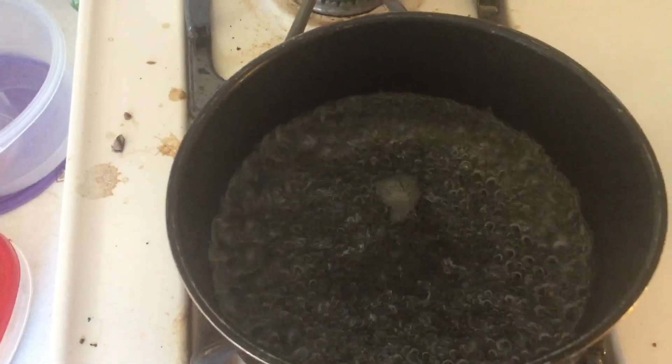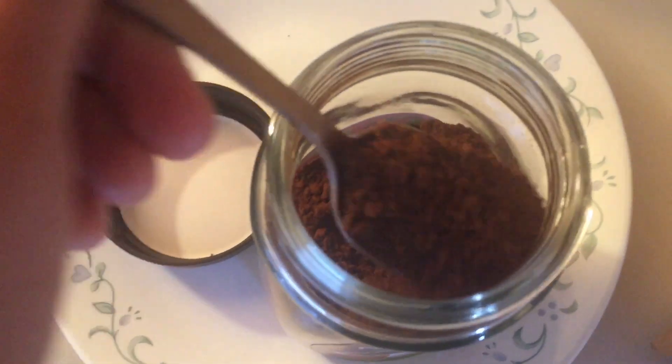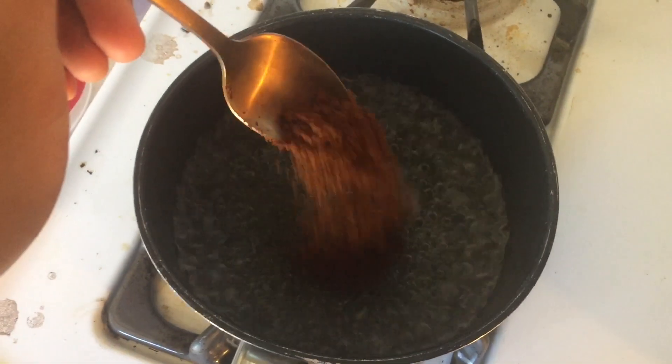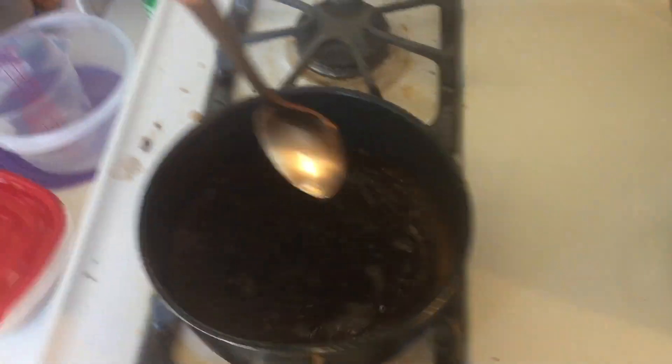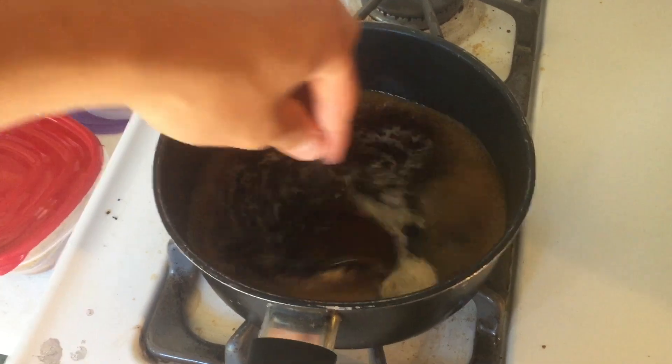I think this is boiling — it's really hot. Now you're gonna put about a tablespoon of the coffee in. I like to grab my nice little gold spoon and toss that right in there. It's hot! Then add a little bit of sugar and stir that in.